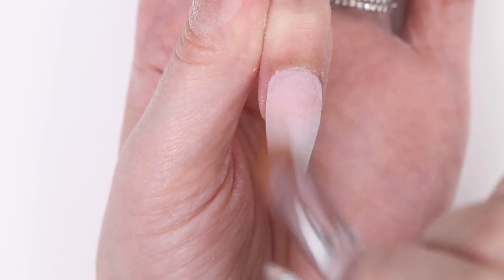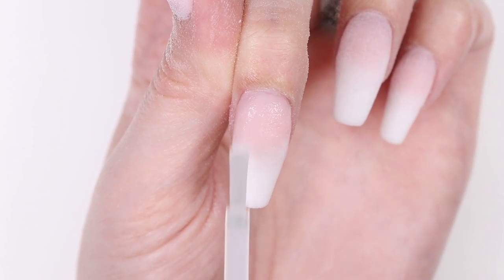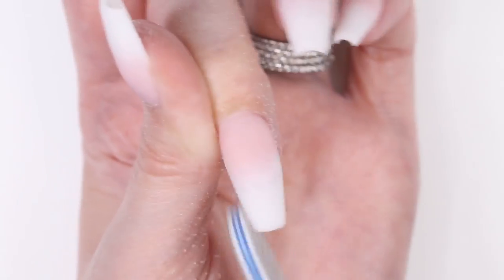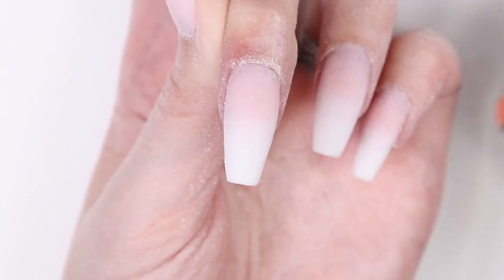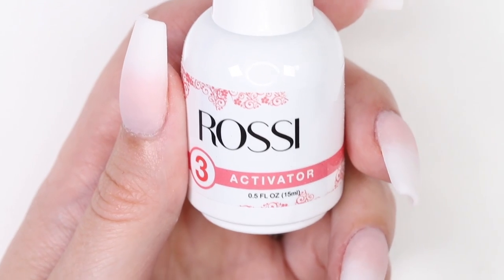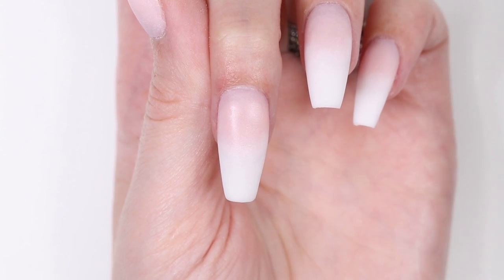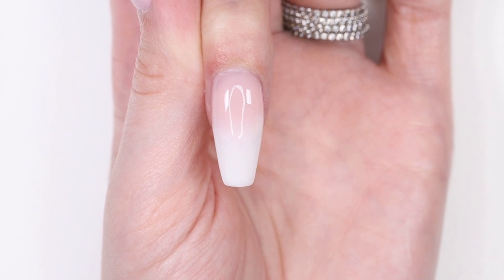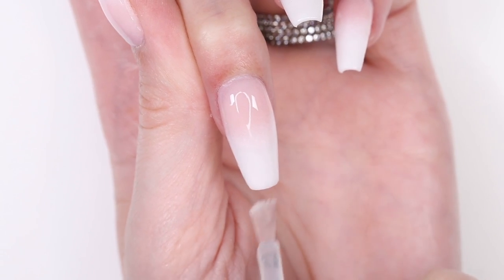Now you'll want to brush away the excess powder and put a coat of the activator on. Wait one minute and then file and shape the nails to perfect them. You can also use a buffer to remove any large scratches. When everything is done, apply the activator again, but this time follow up very quickly with the first layer of top coat. The reason this must be done very quickly is because the activator speeds up the drying. Go ahead and apply a second layer of top coat and then wait one minute for it to dry.